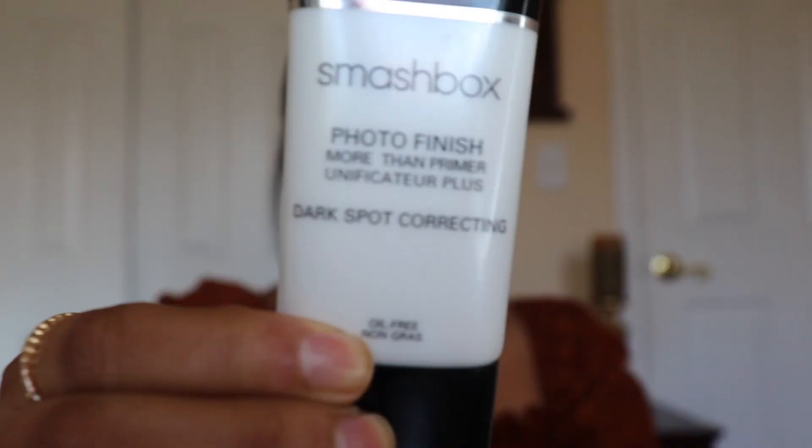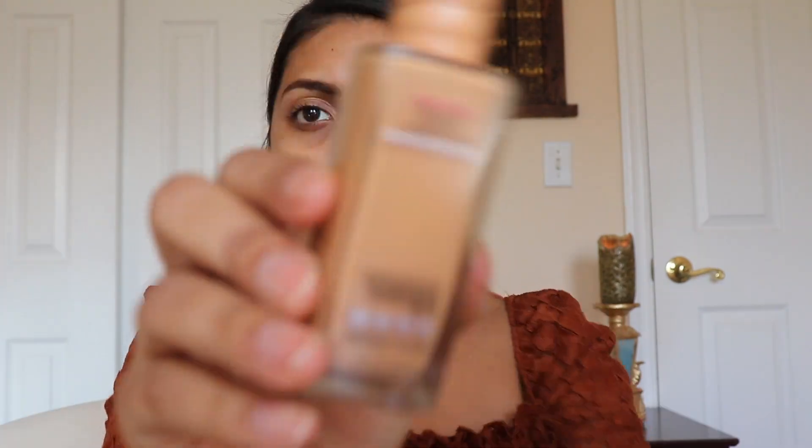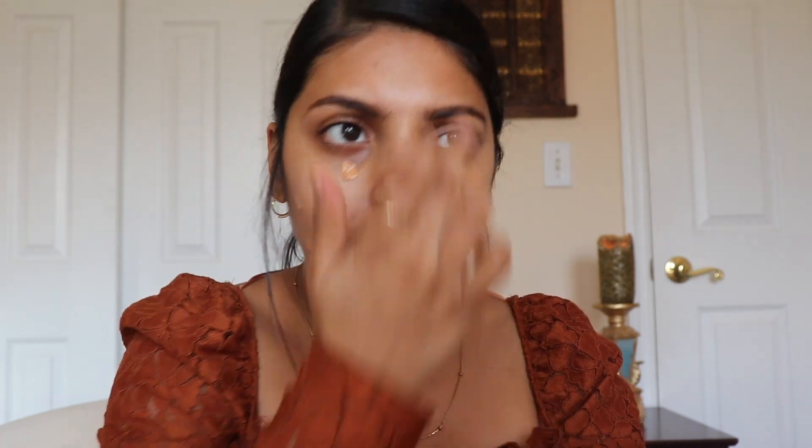To start I've prepped my face with rose oil and I've done my eyebrows. Next I'm going in with my Smashbox Photo Finish primer, then I'm taking my Maybelline Fit Me foundation in Dewy and Smooth in shade 315 Soft Honey. I'm just going to put little spots on the face and then blend it in with my beauty sponge.